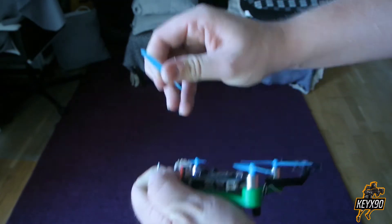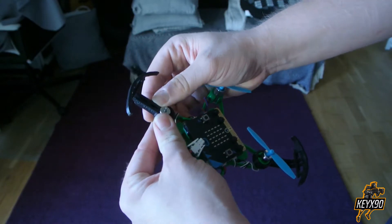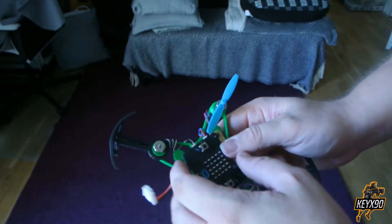In theory you can build whatever kind of a protector you want, just as long as it's not too heavy. It has to be strong enough to withstand some pressure and there shouldn't be any sharp edges on the protector.